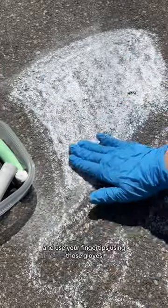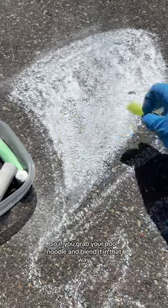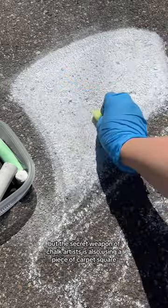The best ways to blend chalk are to apply it first and use your fingertips — again using gloves or your bare hands if you can handle it. The other way is to use your noodle: grab your pool noodle and blend it that way. It's really going to depend on the surface area for what supplies work best for you.